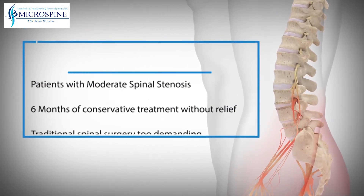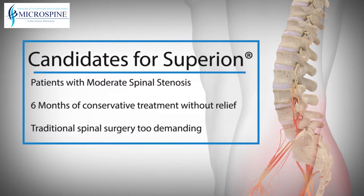If your doctor has diagnosed you with moderate lumbar spinal stenosis, you may be a candidate for the Superion implant. Superion was developed for patients with moderate spinal stenosis who have tried six months of conservative care treatment without finding relief from their pain. It is also for patients whose medical history shows that Superion may be their best treatment option because traditional spinal surgery could be too demanding.